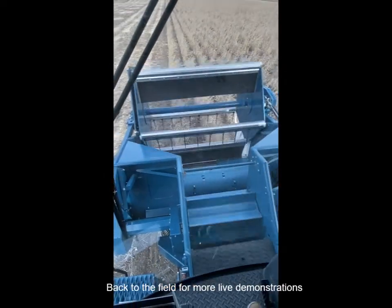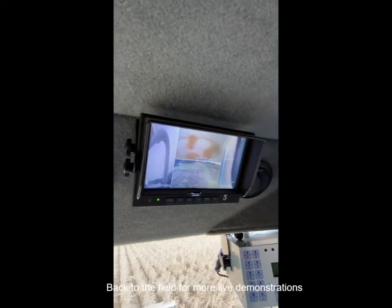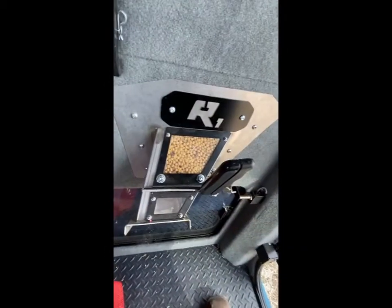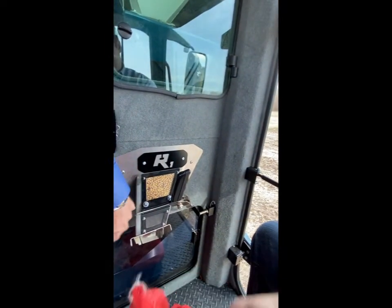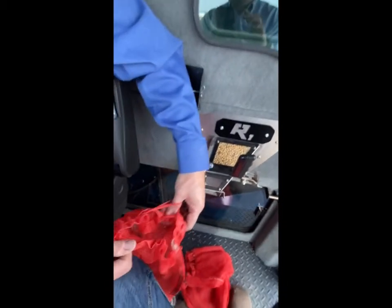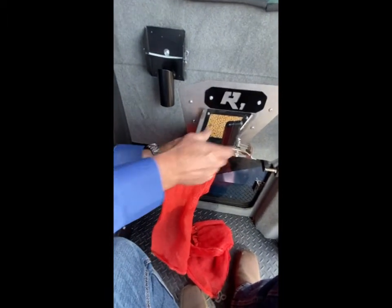The seed is now in the cyclone — you can see it in the cyclone itself. We'll bring it down to the weigh hopper. There's the sample — you can see it through the screen, and it's a nice clean sample. This is a one-person operation: I'll bag this here, bag the seed itself, then pull and put my tag on.